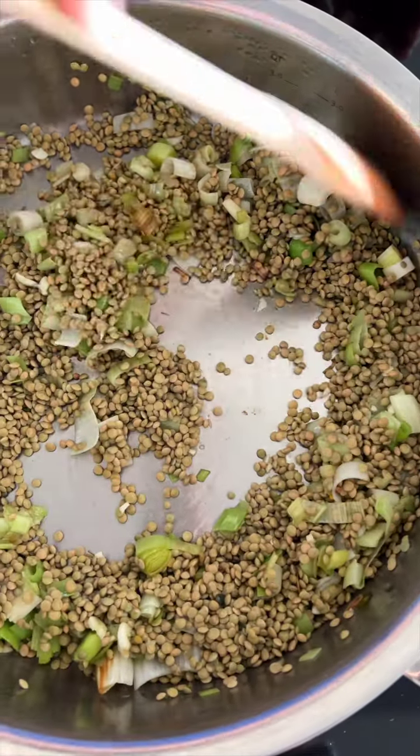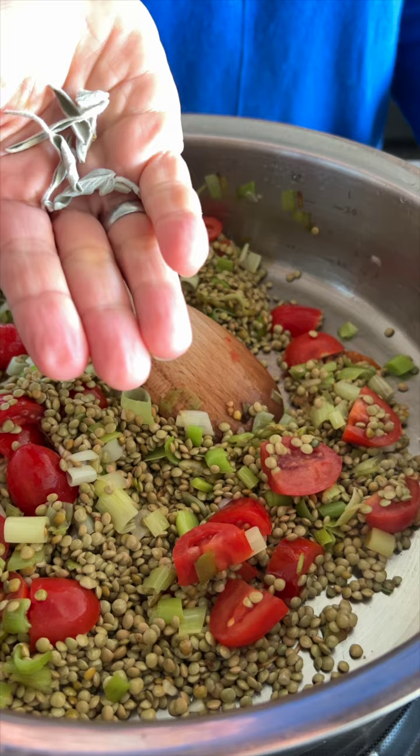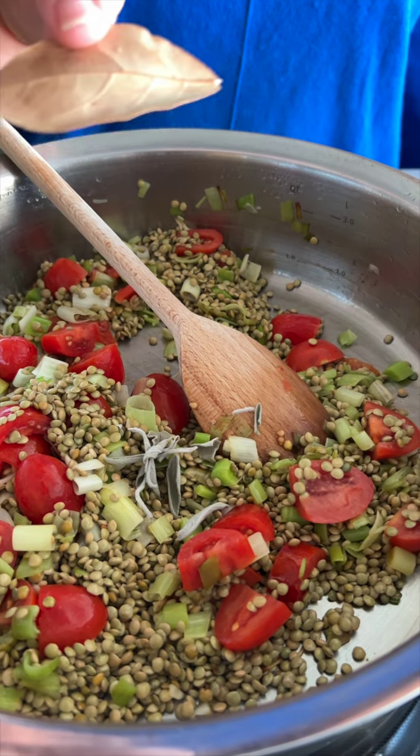Stir in the garlic, then add the lentils and stir to coat in the olive oil. Stir in the tomatoes, then add the sage and bay leaf.